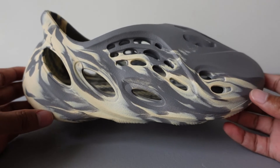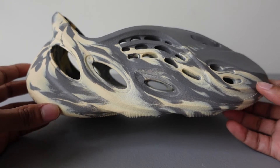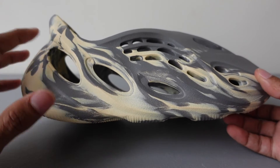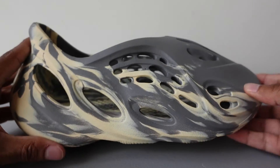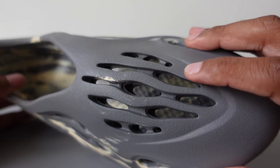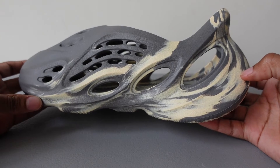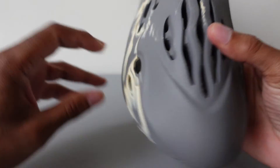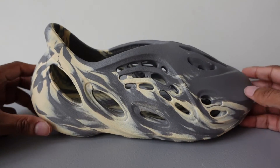Whether you're standing in one spot or just walking, they're gonna feel really really good. I've never actually seen anyone run in these, so I don't know where they get the name foam runner. You won't have a problem with ventilation — as you can see they have a lot of ovals and circles all over it, with some circles on the top too. This side looks identical to the other side.